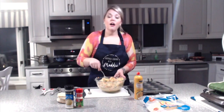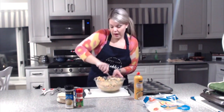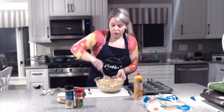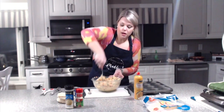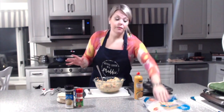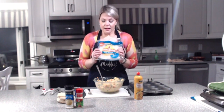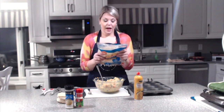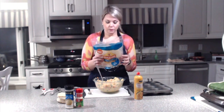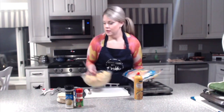Preheat your oven to 350. Once your filling is all mixed, we're going to make the little muffin tin liners out of the low-carb wraps. These wraps have 19 carbs, 13 of which is fiber, so they help keep you full.